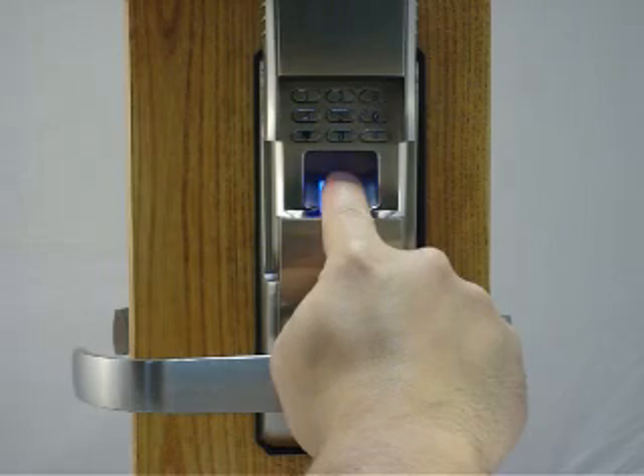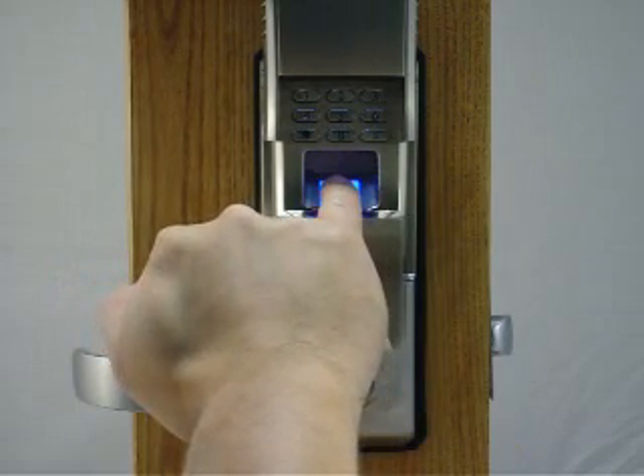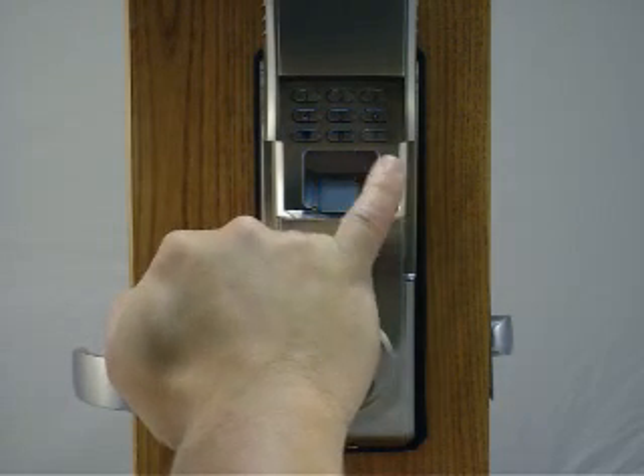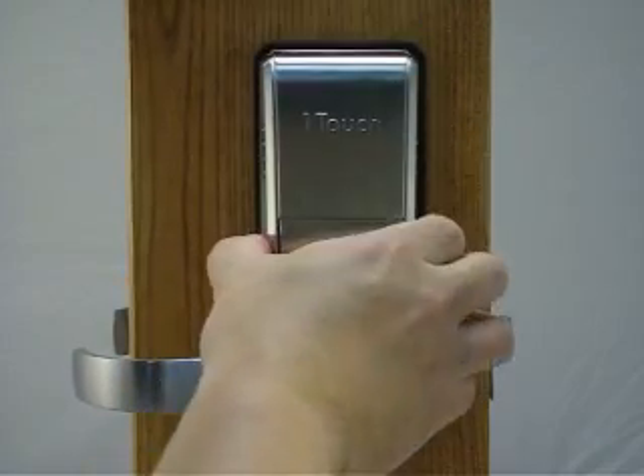Place the finger back on — that's another beep, another scan. Now do the pinky. Hear the beep, try it again — one, two, beep. Your fingers are now enrolled.